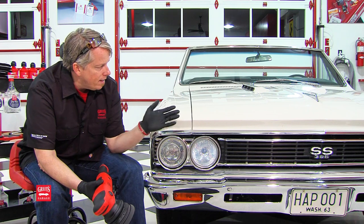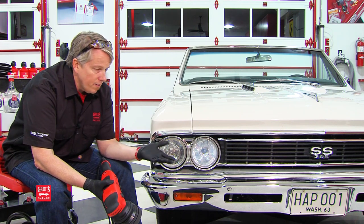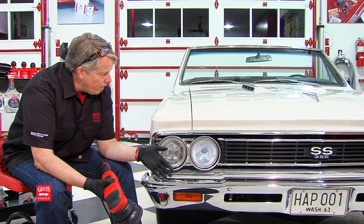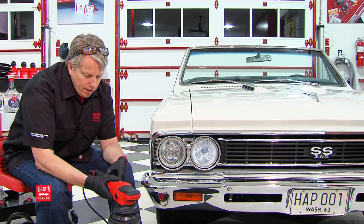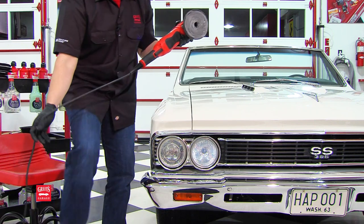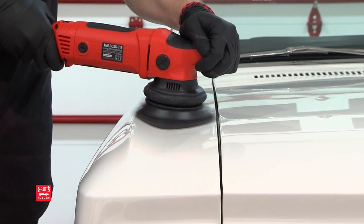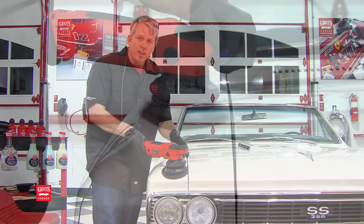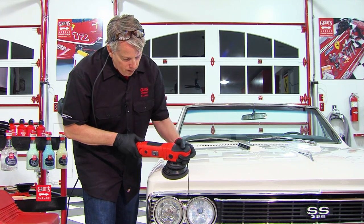So we're going to take the Boss and just hit this panel. This is a Chevelle — kind of a show car — with very light imperfections. I'm going to use finishing sealant, set the speed control to three or four, and watch how the Interflex allows that pad to contour as I work this panel. Take a look at how the Interflex conforms to this fender.